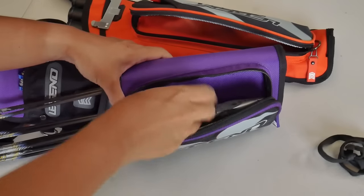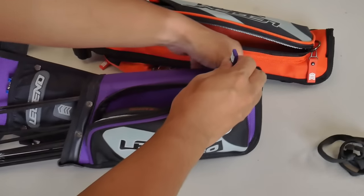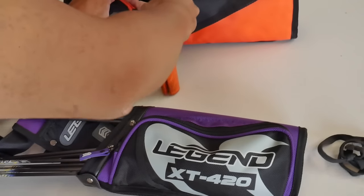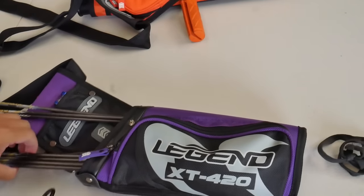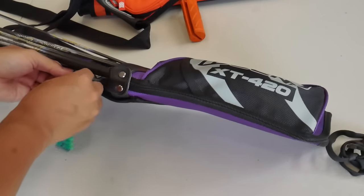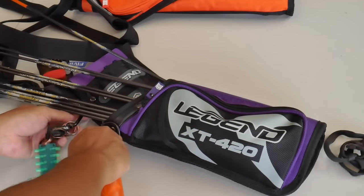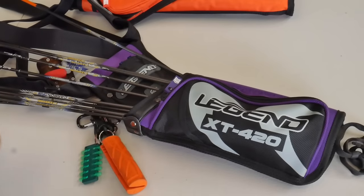That's a good start — let's zip it up. We'll get my carabiner clip from the other quiver and put it on here. This is my spare nock set — we'll put it on the top clip. We'll get the arrow puller and also put it on the clip. So that's my set there.